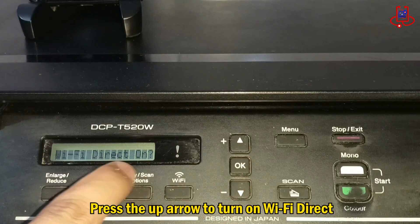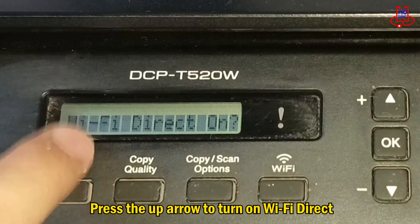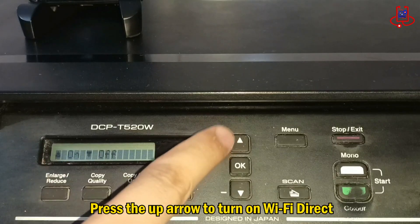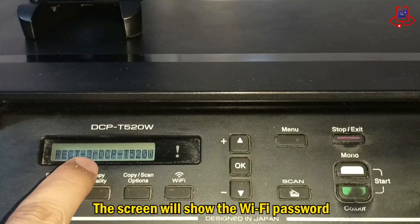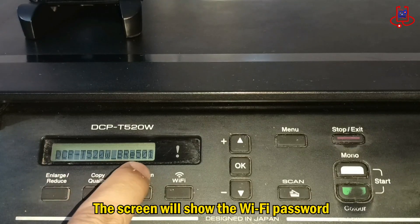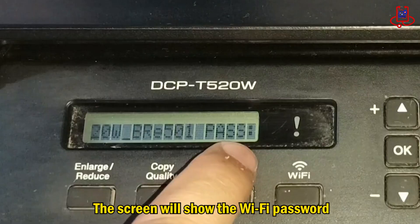On the screen, you'll see a message saying: press the up arrow to turn on Wi-Fi Direct or press the down arrow to turn it off. After pressing the up arrow, Wi-Fi Direct is activated, and the screen now displays the Wi-Fi Direct password.